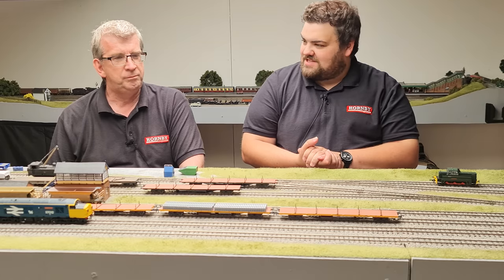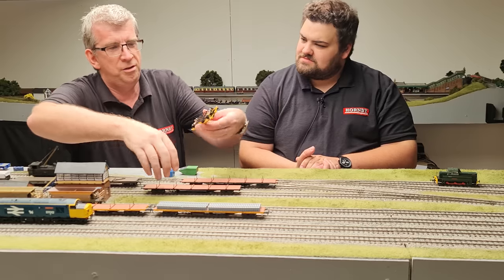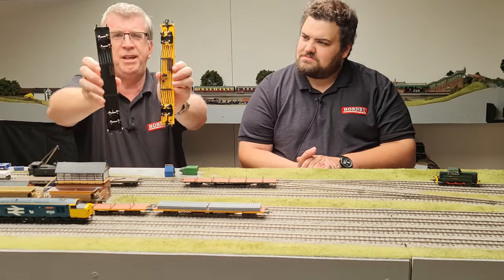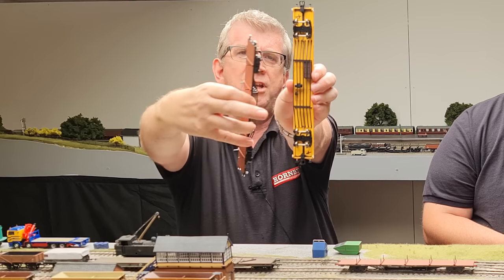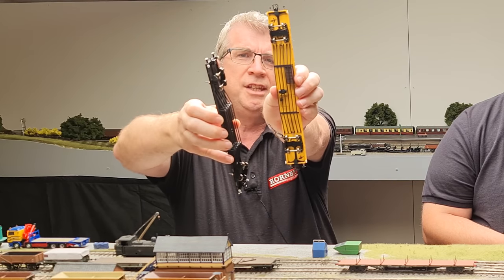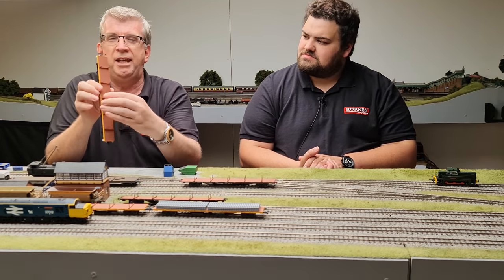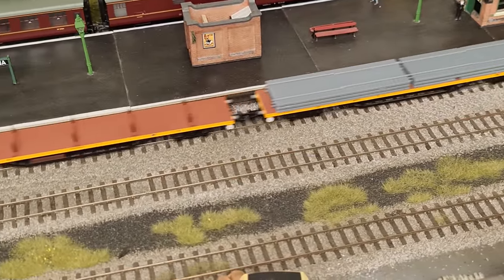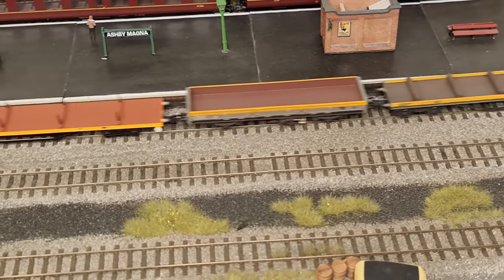They do have some real weight and real presence to them. If you look at this one uncoupled, it's difficult to tell because of the paint finish, but there is a distinct difference underneath - this one has some of the brake pipework that you can just make out against the yellow background, and this one doesn't. On the decking you've got that checker plate decking effect as well. They're around 120 grams in weight - a nice feel to them.